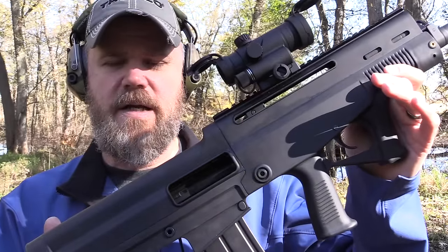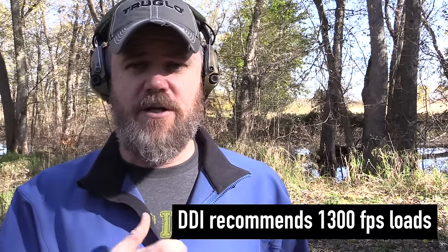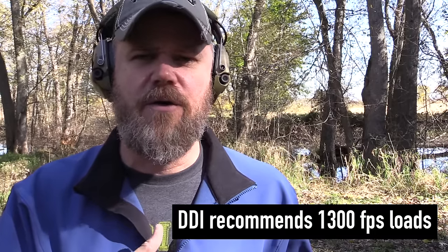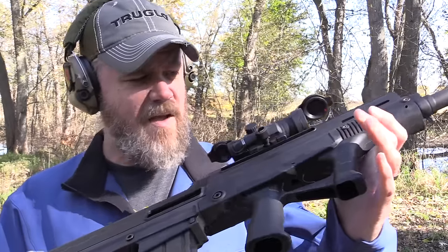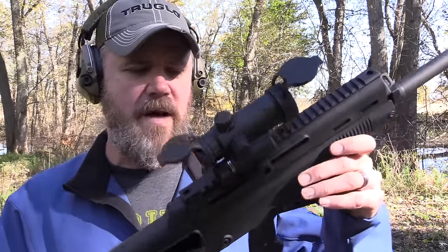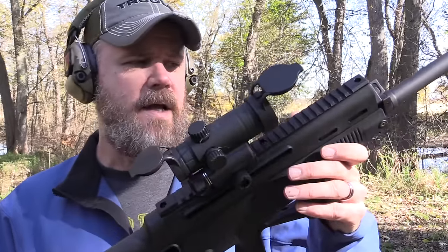I have about six magazines for the DDI 12-gauge. I'm going to load them up — I've brought out a variety of shotgun shells to get an idea of what it works with. DDI says you have to use fairly warm loads despite the fact it has an adjustable gas regulator. They're saying around 1,300 to 1,350 feet per second for your loads, so you're talking slightly heavier loads — buckshot, BB shot, six shot, things like that. I've been playing with it a little bit already; this one seems to be working pretty good with some of the lighter loads.